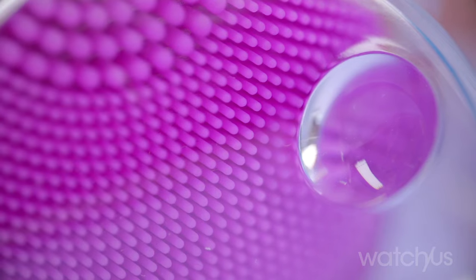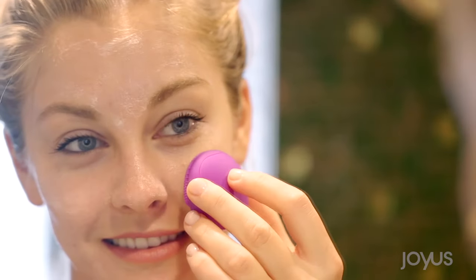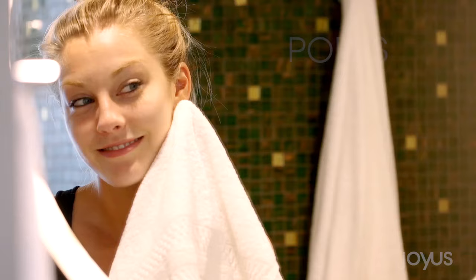This is just like the full-size version in that it has these soft silicone nubs rather than bristles. Bristles can be really harsh on your skin and they can be not so hygienic, so this is way better. After using this, you'll notice that your skin just looks glowier, it's definitely softer and smoother, and over time your pores will appear less visible.